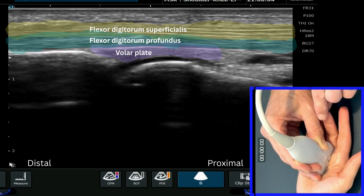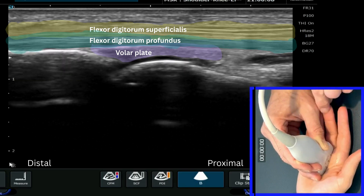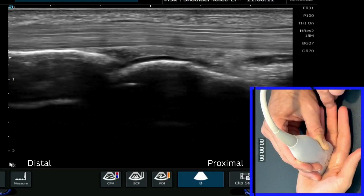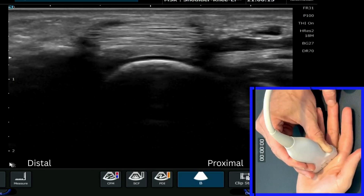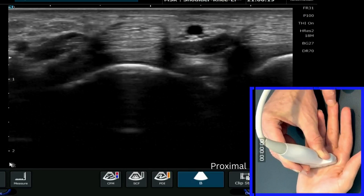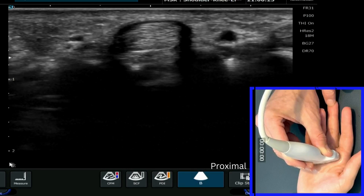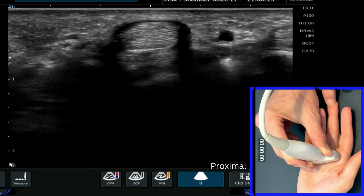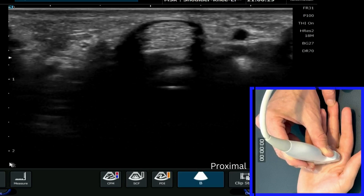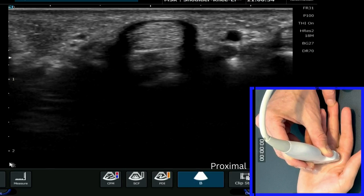If we then just gently flex and extend the finger, you'll see FDS and FDP glide underneath the A1 pulley. If we then come back round carefully into a short axis view and just bring our probe down a little bit more distal, we'll see it very clearly in short axis as well. The A1 pulley sits at the level of the metacarpophalangeal joint on the palmar aspect.